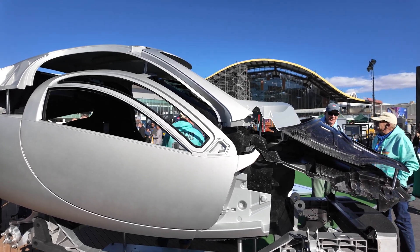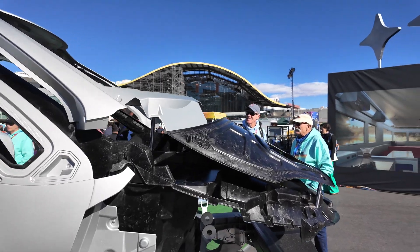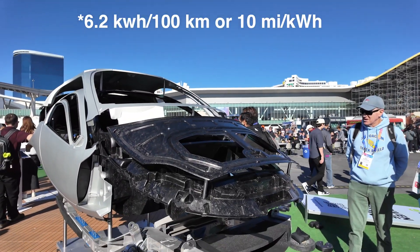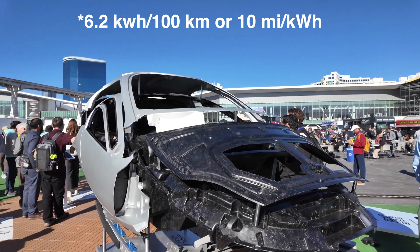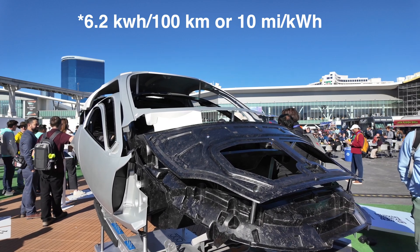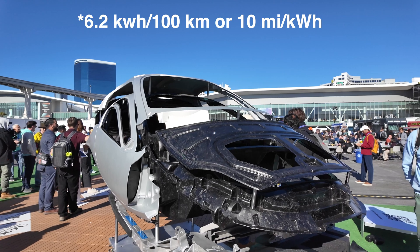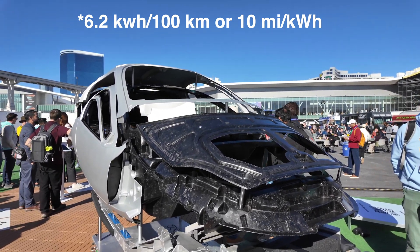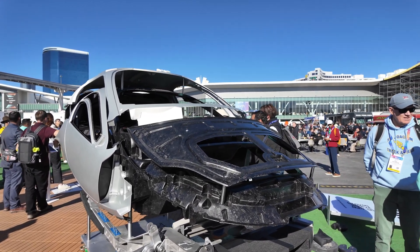This vehicle will travel at approximately 100 watt hours per mile, which is maybe a third of what most electric vehicles require. For example, the vehicle I drive takes about 300 watt hours per mile. So at 100 watt hours per mile, it's profoundly more efficient. For the metric audience in Europe, I'll put a conversion on screen.